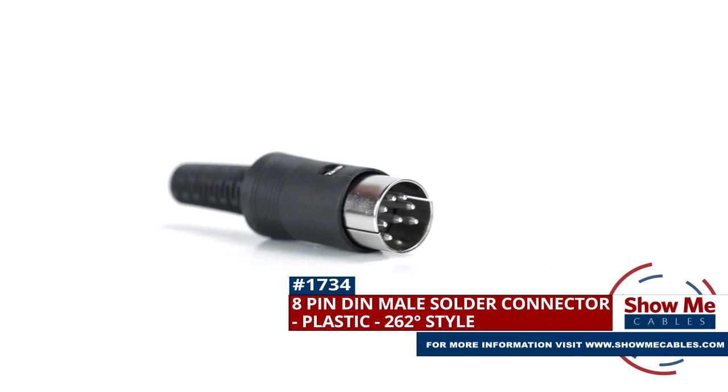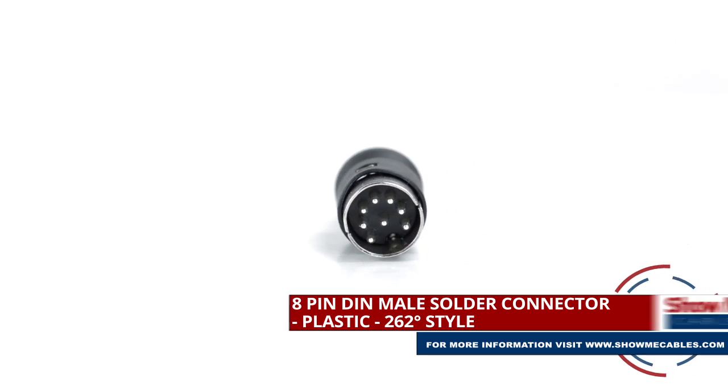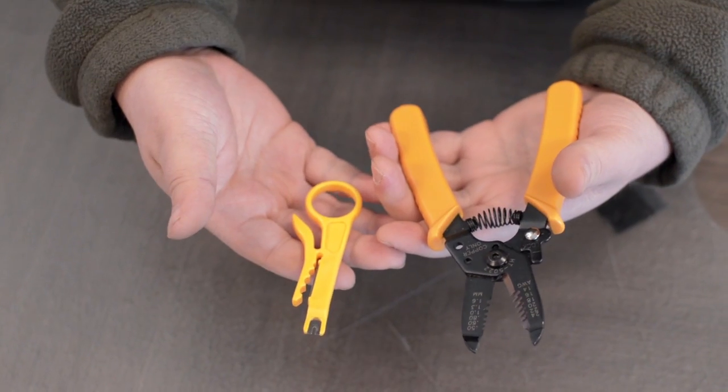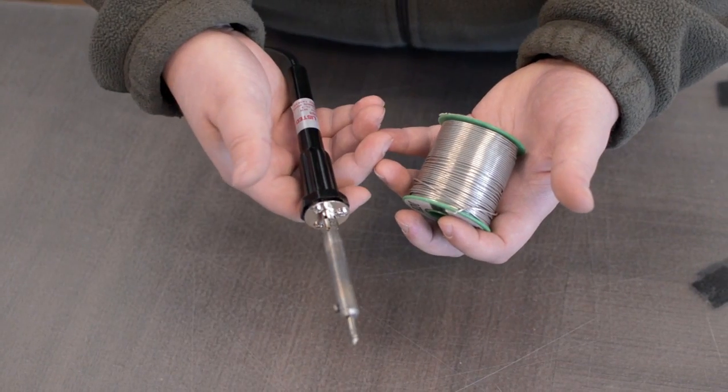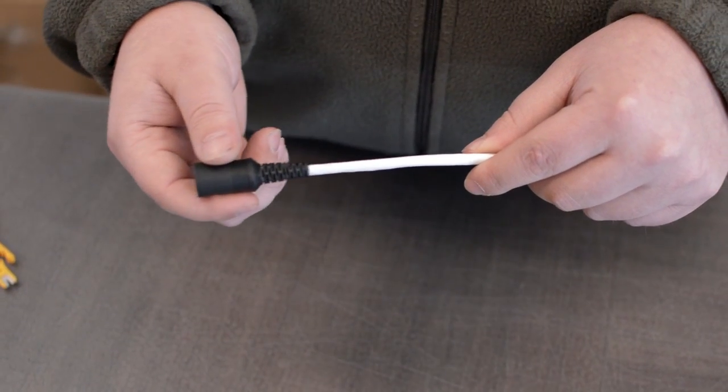This is the 8-pin DIN male solder connector. To install, you will need the following items: low voltage cable, wire strippers, solder and soldering iron, and the DIN connector. Start by inserting the plastic boot over the jacket.